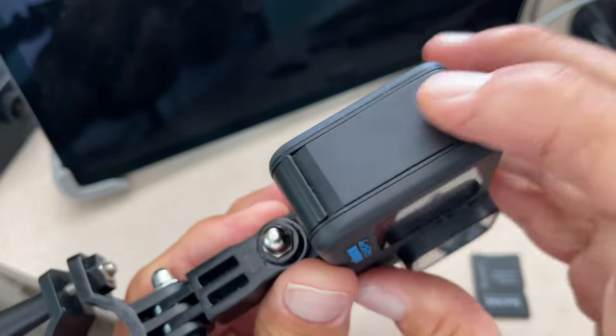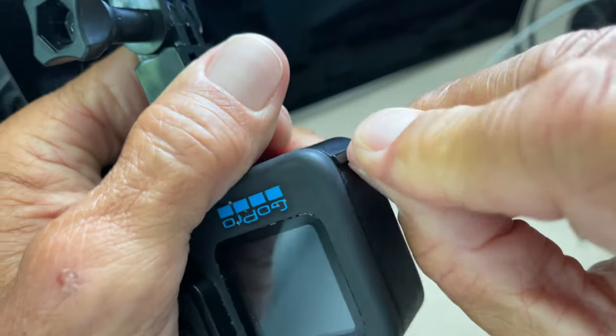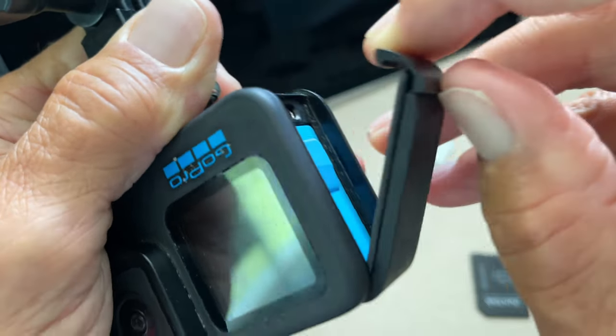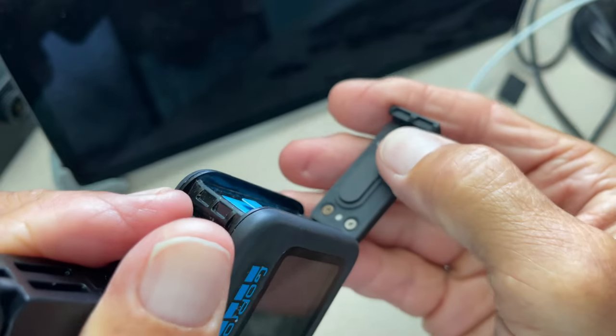There's a charge port door here and a battery door or micro SD card door. You're going to pop that open just like that. It's got this tension spring on it. It opens up. You can see the little teeth here and the little catches there.